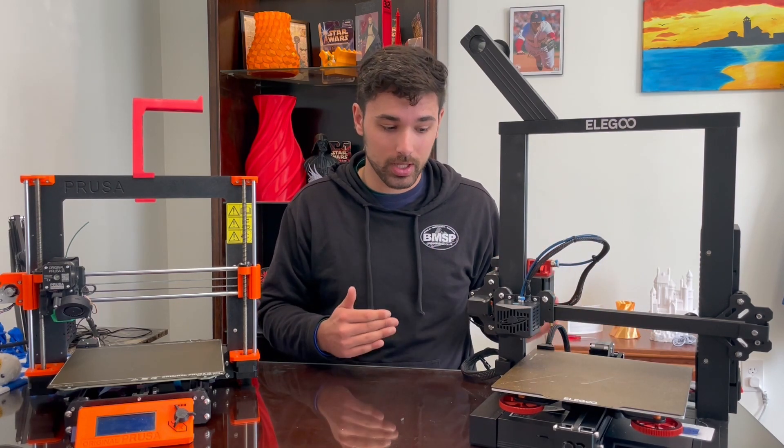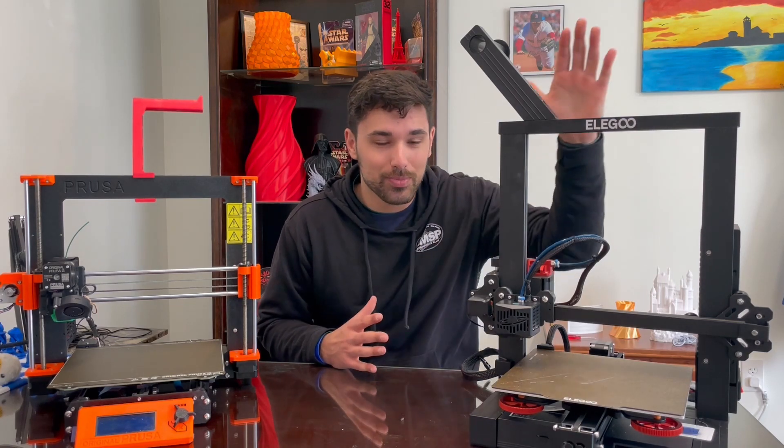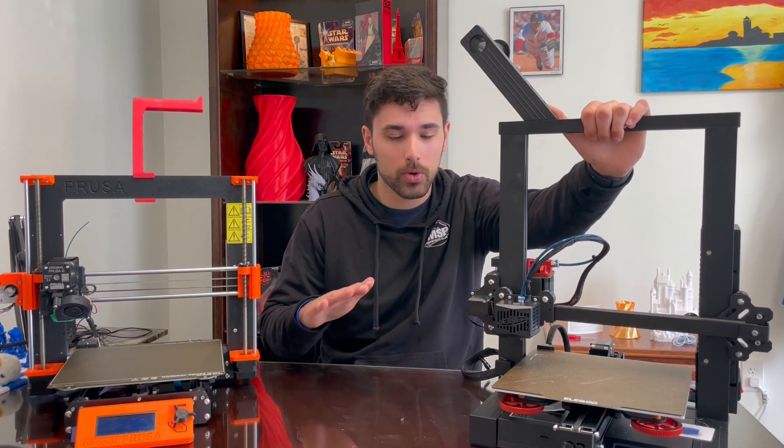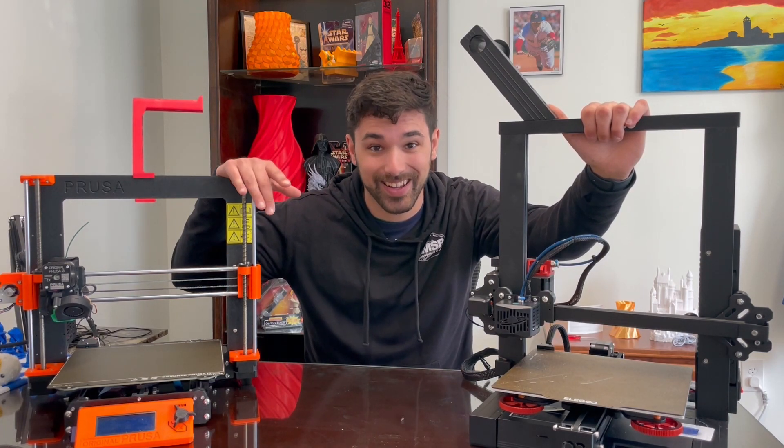Uncle Jesse, like I said, loves this machine. And honestly, this machine is totally worth the price and makes the Prusa outdated and overpriced.